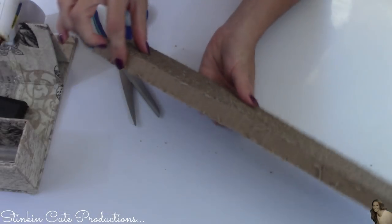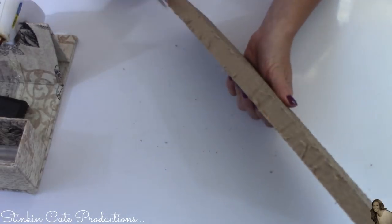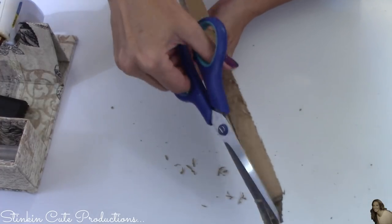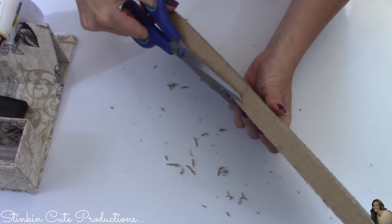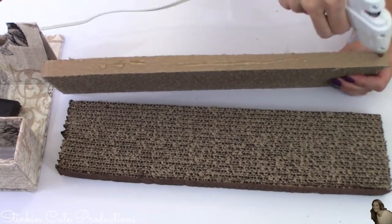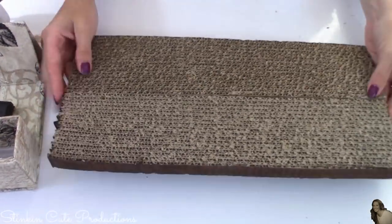Because the edges of the cardboard are uneven and kind of frayed, I'm going to take my scissors and cut off any excess cardboard on the edges of these scratch pads to make them a bit neater. Then using my glue gun, I'm going to glue the two scratch pads together.